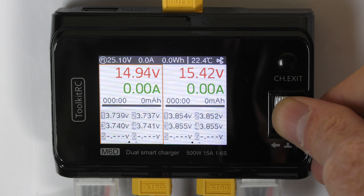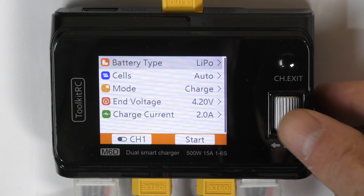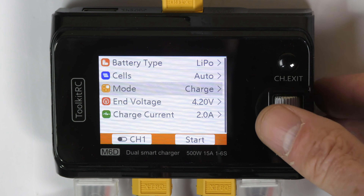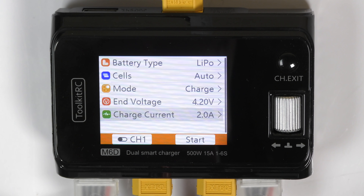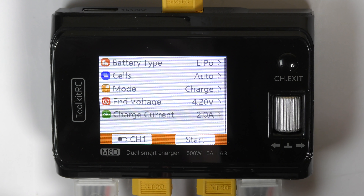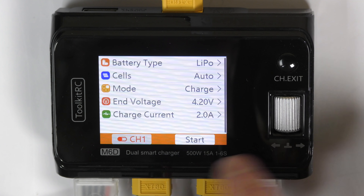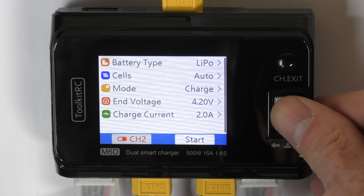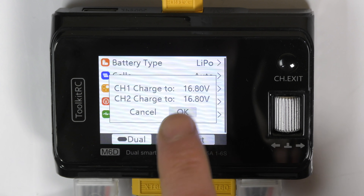Press the scroll wheel. We get a display that says New, New, New. Press the first one — New. First we say yes, we want to charge LiPo batteries. How many cells? Leave it on auto. We want to charge — yes. End voltage? 4.2 — that's correct, accept it. Current charge: 2 amps works great because these are 1300 milliamp batteries. You can set it from 1.3 up to 2 amps or even higher. Then go down to charge — it's on channel 1. Turn it to dual so both channels charge at the same time.